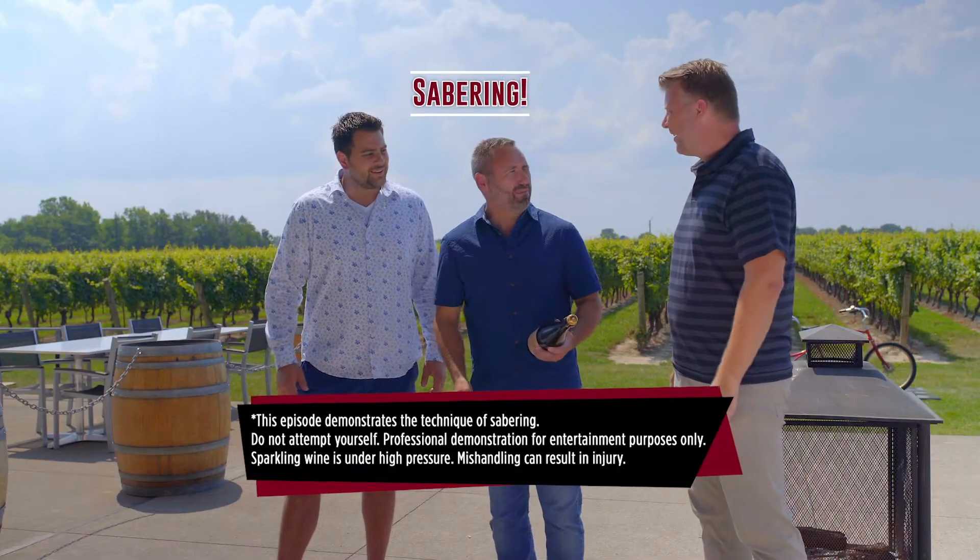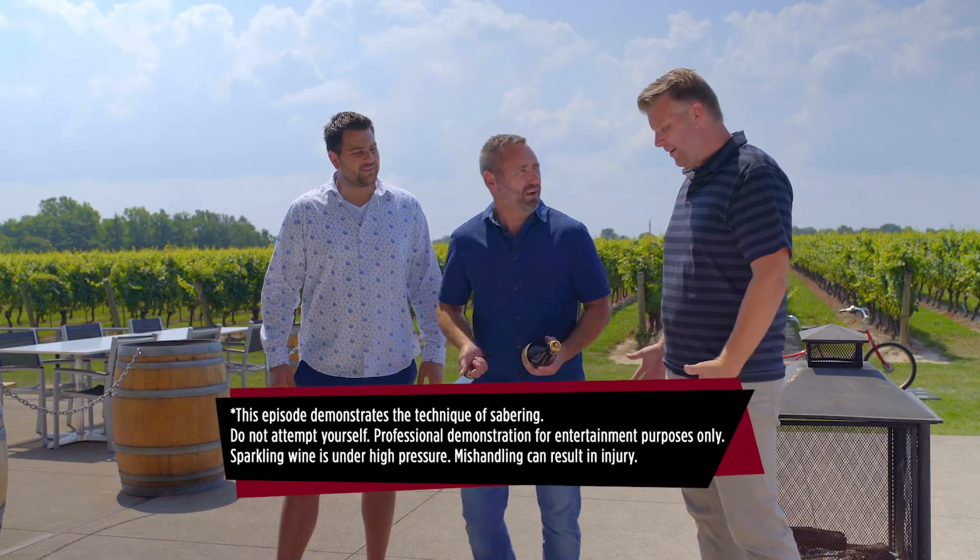What are we doing here? Look, I don't normally do this with everybody, but you guys are here, so let's have a bit of fun. We're going to saber a bottle. Let's do it.